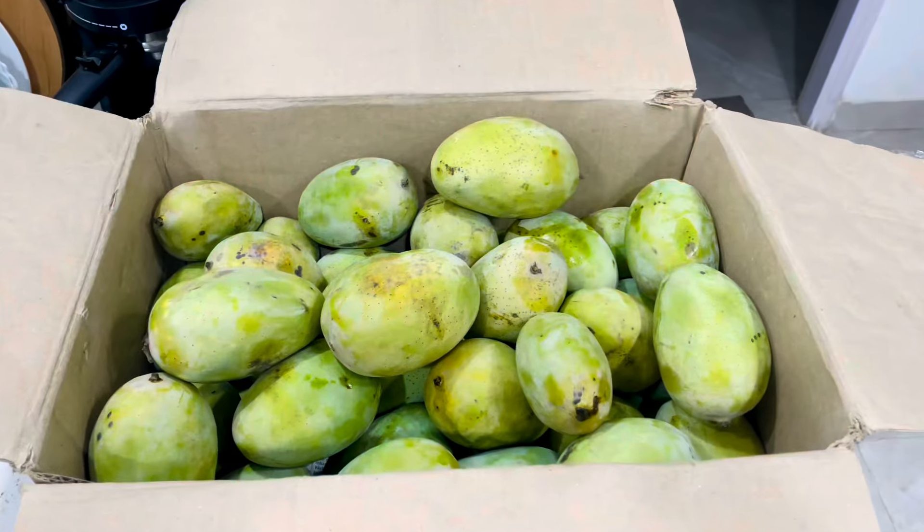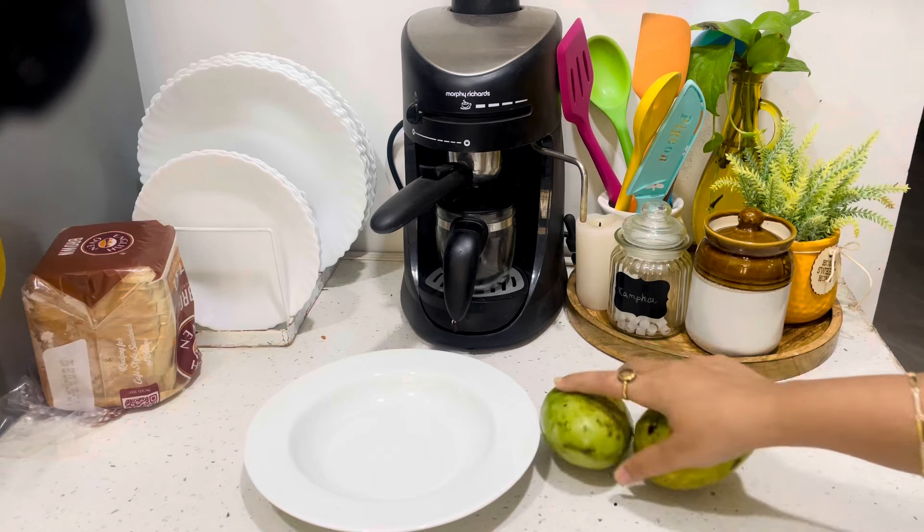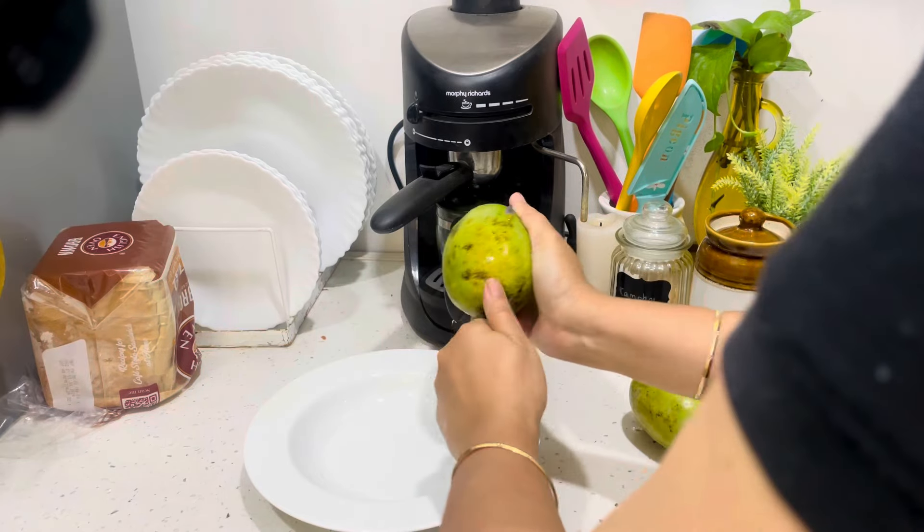Mango season is here and we are enjoying a lot of mangoes, so in evening snacks we are going to have mangoes only.